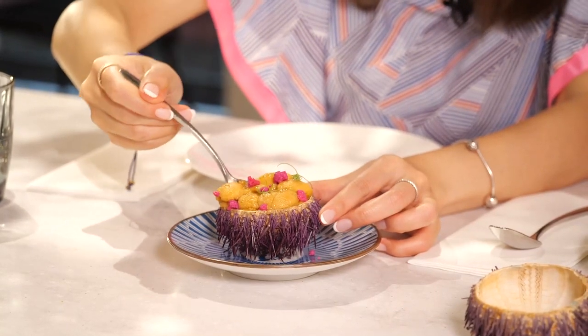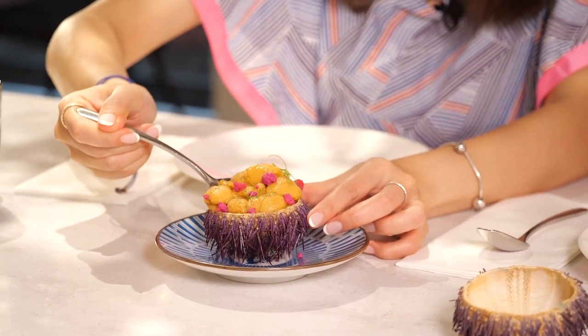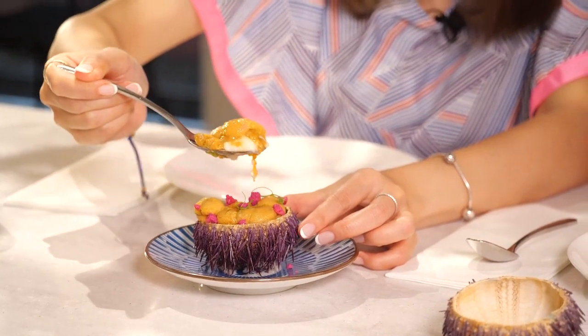The idea is you take the spoon, dig in, get a little bit of everything, and enjoy it. Making sure you have sea urchin, some cauliflower — that's a white cauliflower mousse. It's rich, it's creamy, and the sea urchin flavor is speechless. It complements the cauliflower and the other way around. It's a super classic combination.